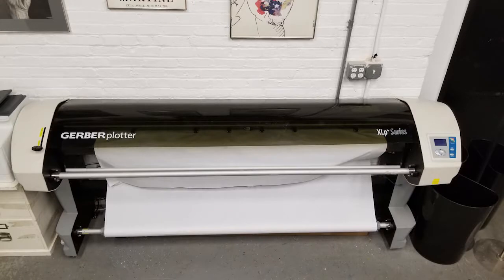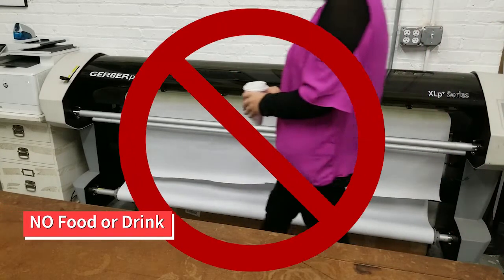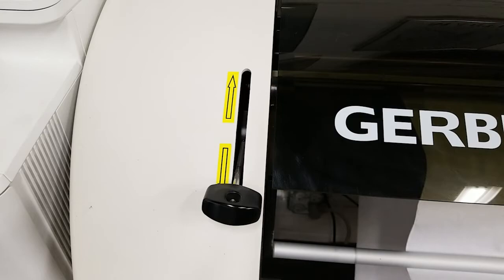If you have digital patterns or markers that you want to print on paper, you can use the plotter. The plotter is a delicate piece of equipment — keep food and drinks away at all times. This lever controls the pinch rollers. Make sure it is pushed down before you begin plotting.